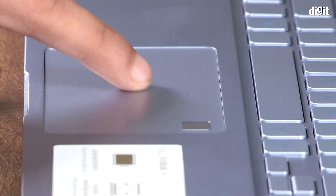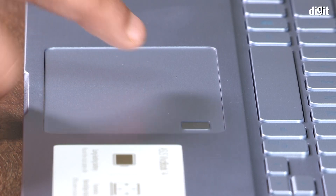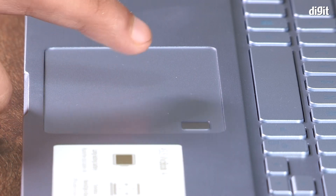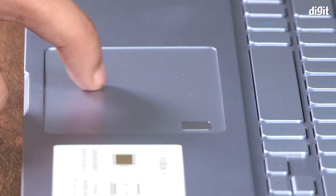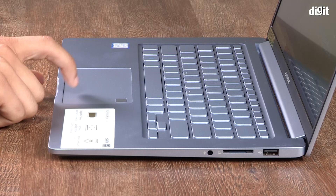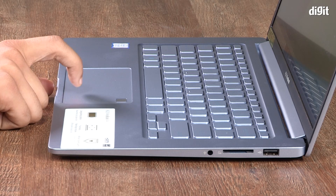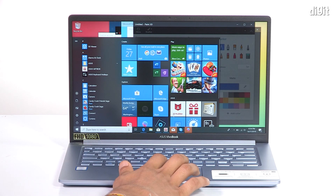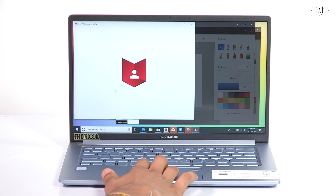The touchpad on the X403 is a precision unit, which means multi-finger taps and swipes work right out of the box without the need for a third-party utility or driver on Windows 10. The surface is smooth yet grippy, making for easy taps, clicks, and swipes. The left and right mouse buttons under the touchpad are a tad hard to press, but they should be no bother in the long run. In summary, the touchpad on the X403 is just fine for everyday use.